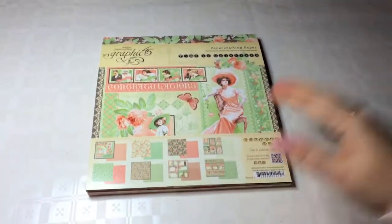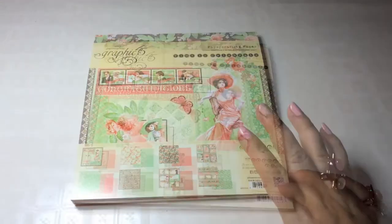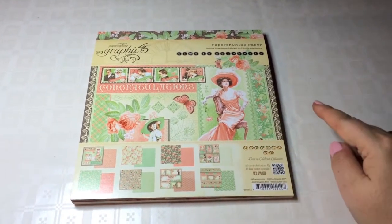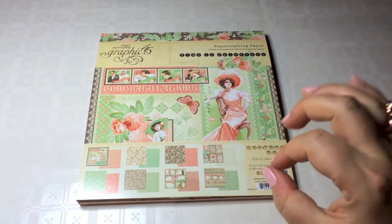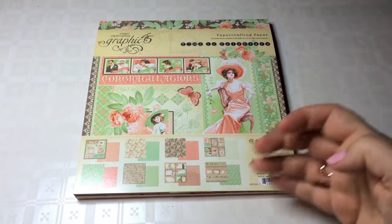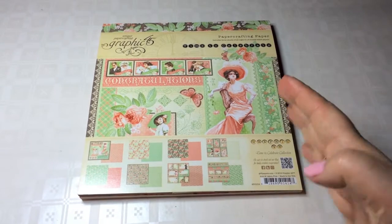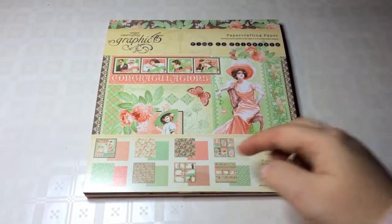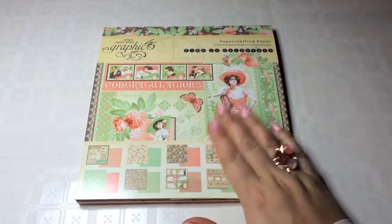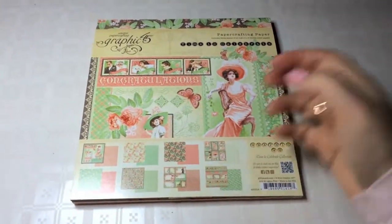Although I find this very, very gorgeous — especially the colors and the color combinations — I find it a bit difficult to come up with a project that is not a card, especially since all of the cut-aparts are perfectly suited to do some congratulations cards, birthday cards, all kinds of occasions. But it's more difficult to do, for example, a mini-album because of the very many occasions that are represented in this paper. There's not one paper that does just birthdays, or just a wedding, or just a birth.